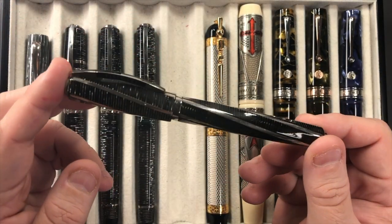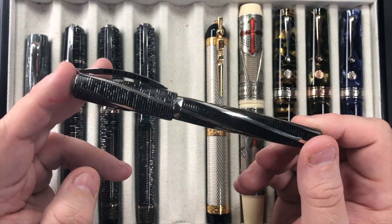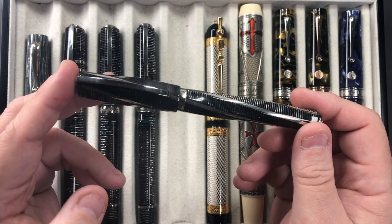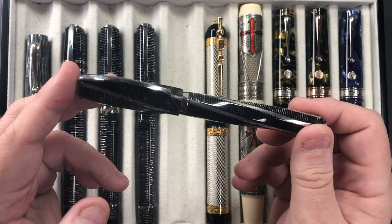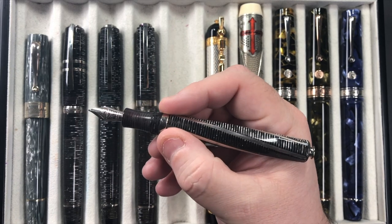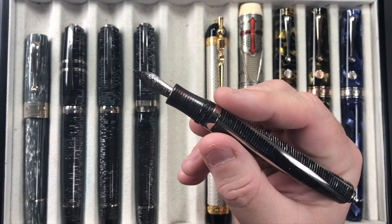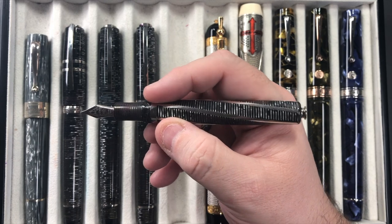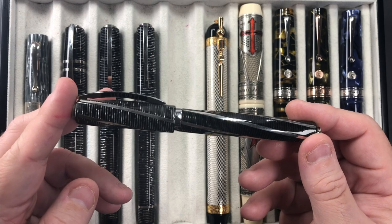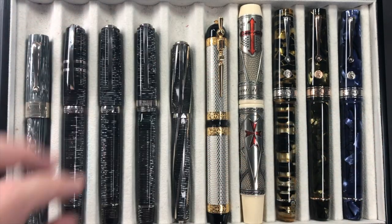My trusty Visconti Divina Metropolitan — I wouldn't normally go for one of these but it was a gift from a friend and I love everything about it. Like everyone who has a Divina Metropolitan, I wish it were the oversized version, as it is a little shorter and thinner. I tend to hold the grip around the hook safe lock mechanism on the body. It has a number five size nib, which is one downside for me, but I do like how it writes and that forgives a lot.